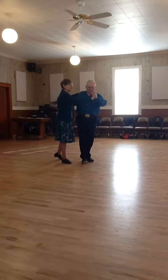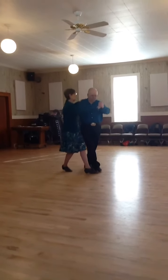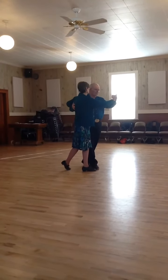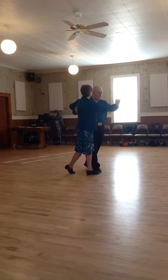His first step is a crossing step. Ladies, you're stepping forward and heading across in front of him. Now that's the only step.